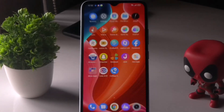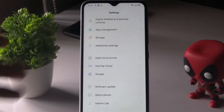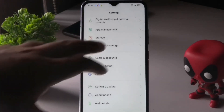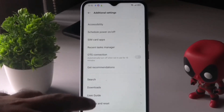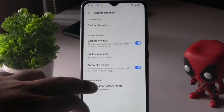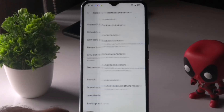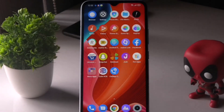Performing a factory reset can also solve the issue. If you're stuck and nothing else works, you can do a forced restart or go to Backup and Reset, then Erase All Data to perform a factory reset. Also, sometimes the problem could be caused by multiple apps being allowed to access the fingerprint scanner, so check that as well.